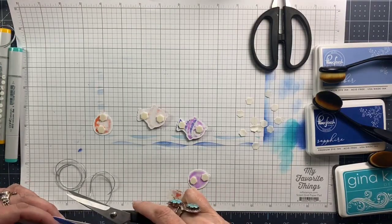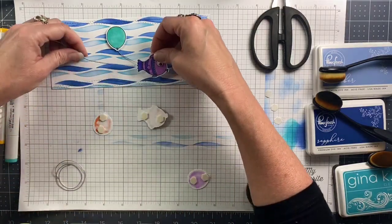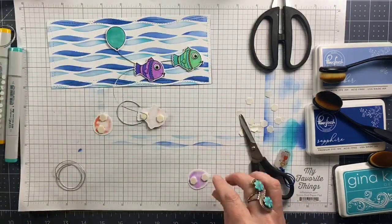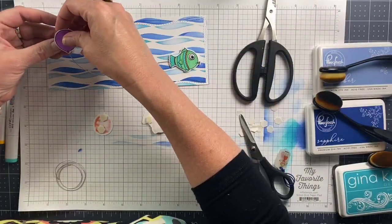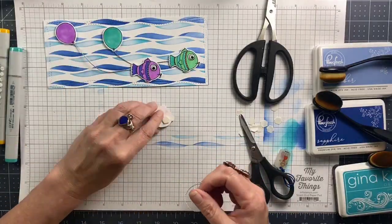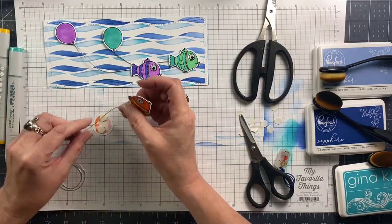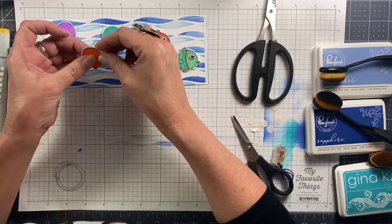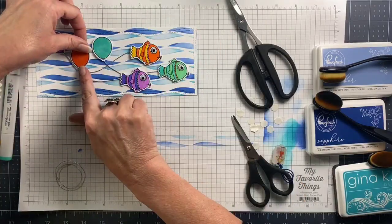Once that first little guy is down I'll repeat the same process, and you can see how much faster it is to already have the backing off the foam pieces so I can just place the next element very easily. I have the purple balloon at a little bit of an angle, and then the orange fish will be in between and above those two — I'll attach these at the same time and see where that little balloon falls. It's perfect, just in between those two, and it's such a colorful fun little scene!